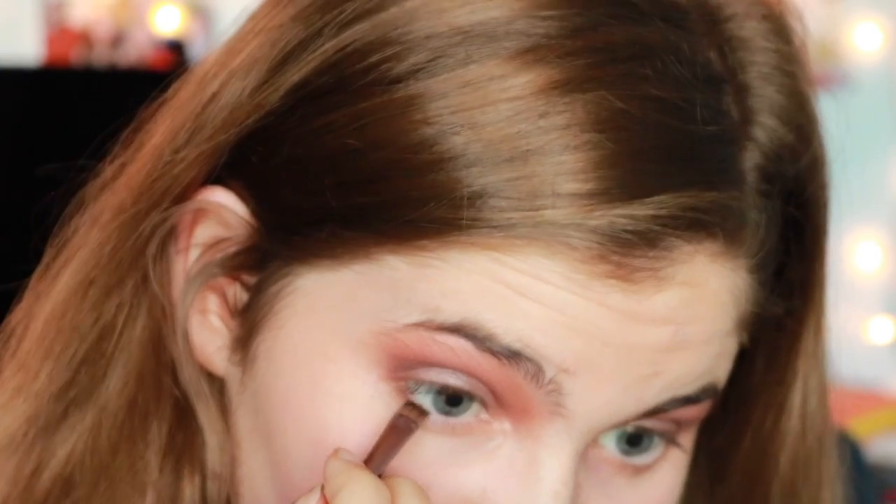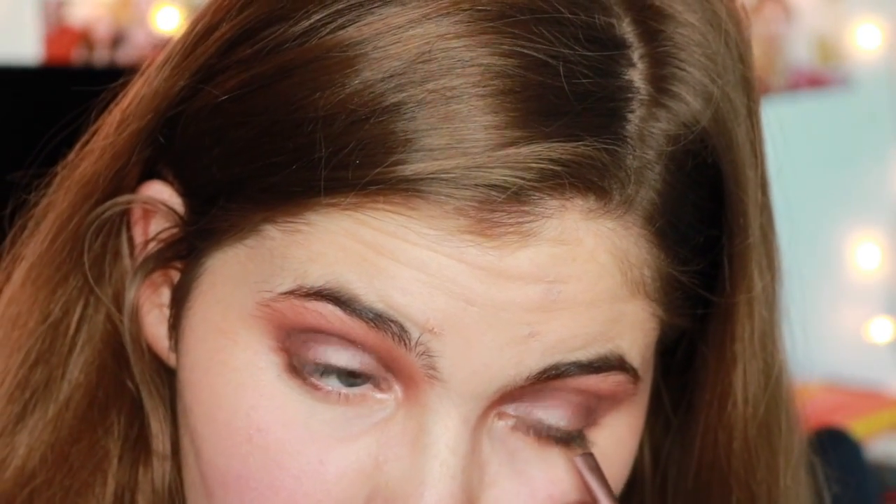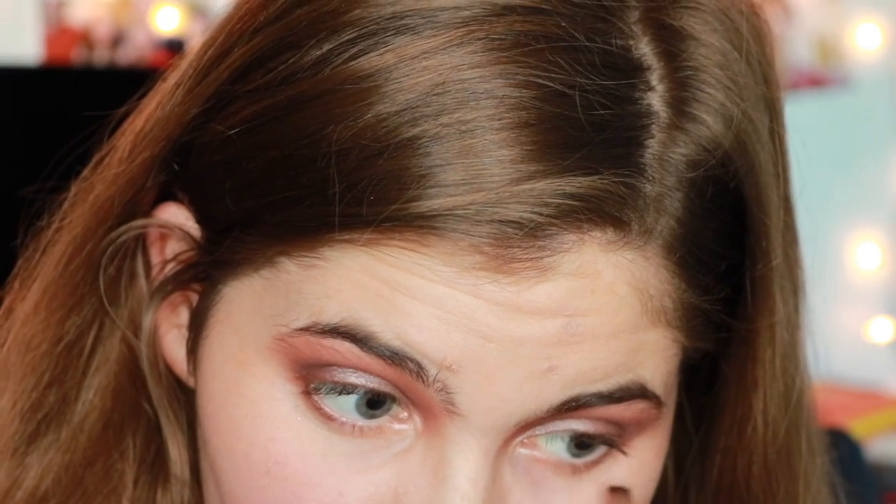I've actually decided I'm going to take a little bit of Dirt Bag and go underneath my eye with it. Now I'm going to put on some eyeliner to finish this eye look, because what's a look like this without liner?